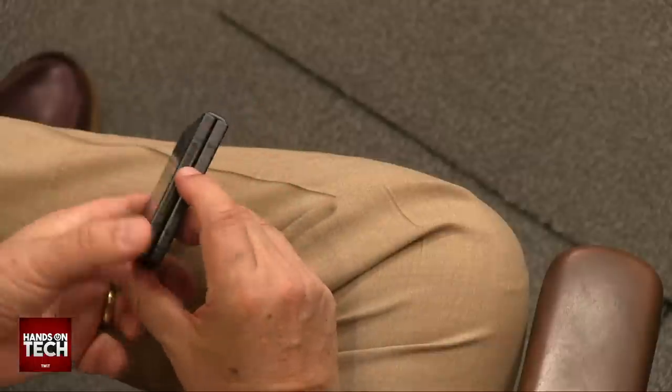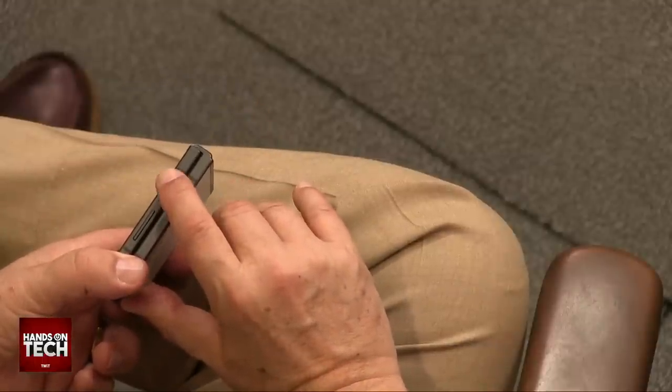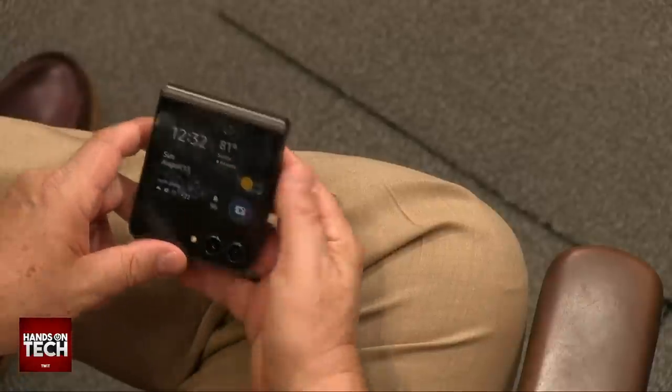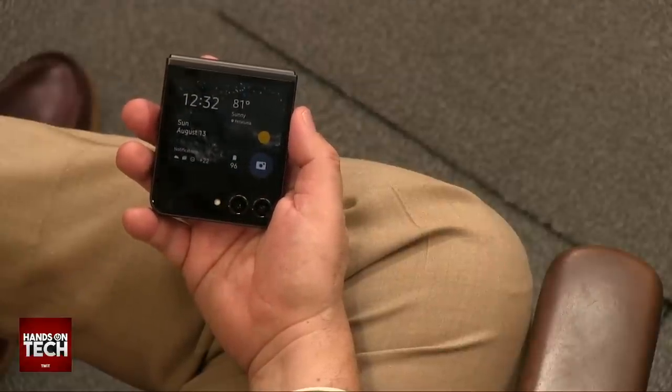The unlock is touch or face - or pin/password of course. The fingerprint sensor is the on/off switch on the side, and it's very fast. I personally prefer it to on-screen touch fingerprint sensors. I think it's a really nice feature.